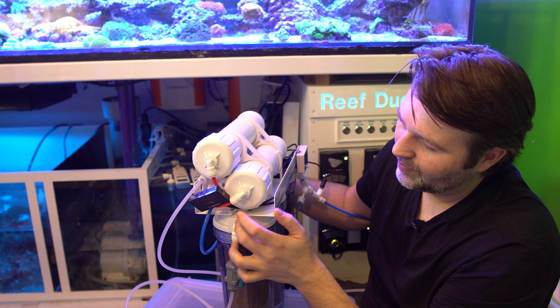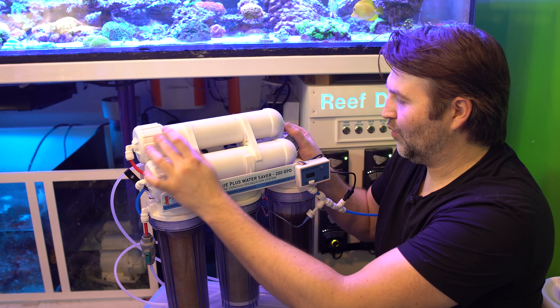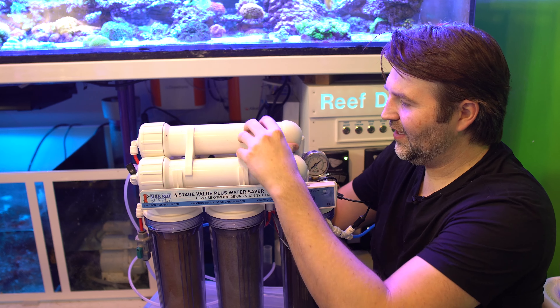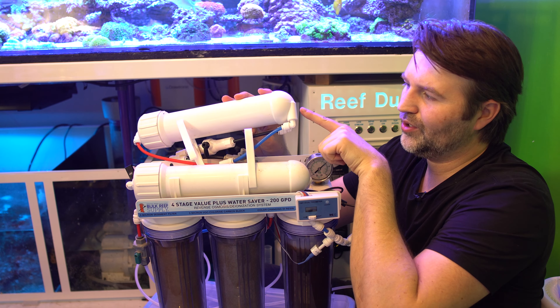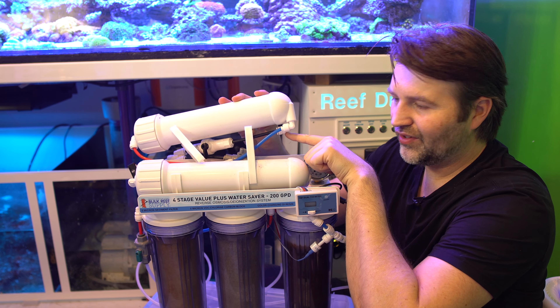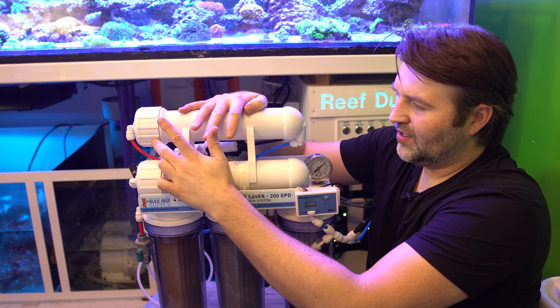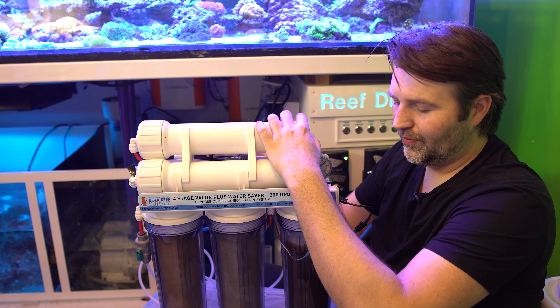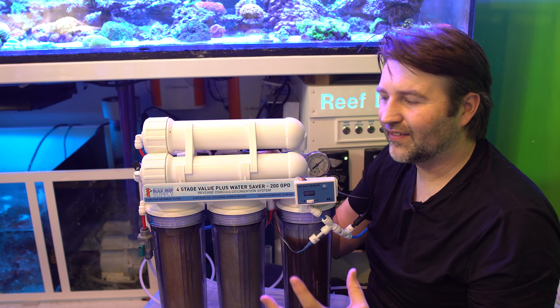Once it comes out of the carbon it goes into the membrane. Right at the edge here is where it enters, and it will flow through it. On the back side of the membrane you have two ports. The port most in the middle is your product water — that's your good water — and the one on the outside is your waste water, which goes down the drain or is used somewhere else. Your product water then flows through your DI resin, which polishes it and removes anything left over.